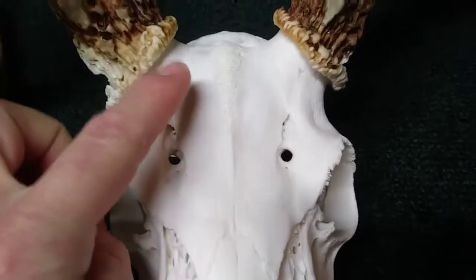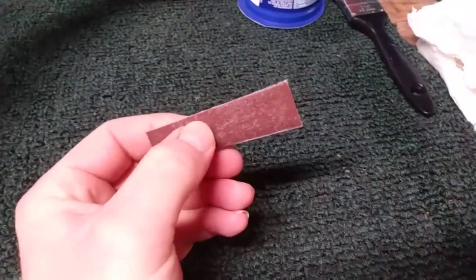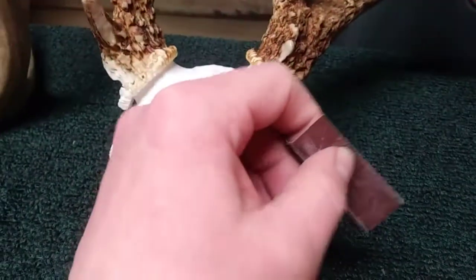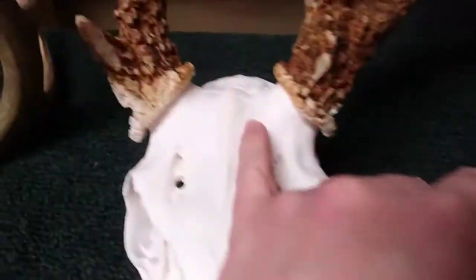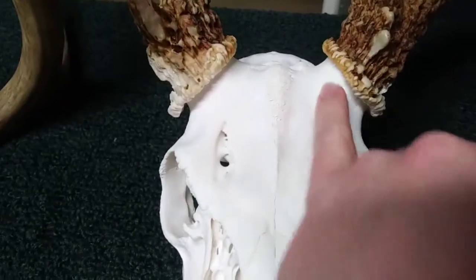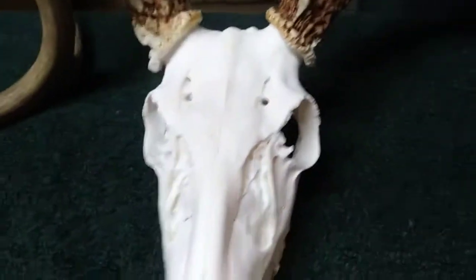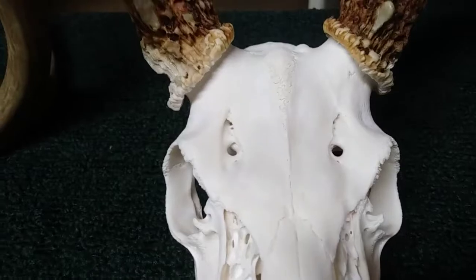If a drip is real noticeable and you can't get it up, you're going to have to use sandpaper to sand it back off. That's a big reason we did the Mop and Glow first — to seal it up in case we make mistakes. These skulls are super thick through here, all solid, so you'll never sand through. But it's just an extra step you don't want to have to take — sanding, then re-mopping and glowing.